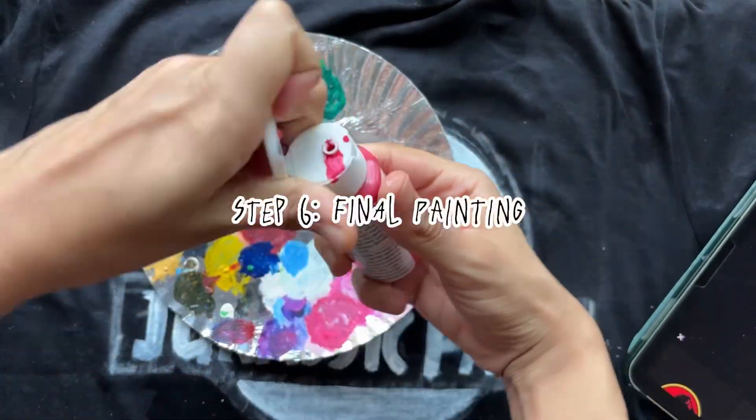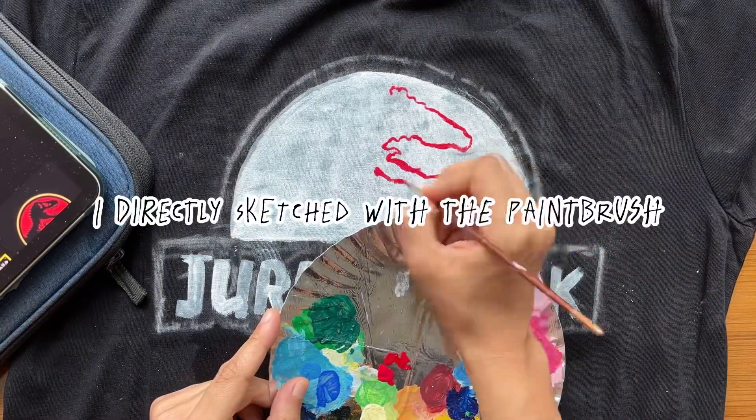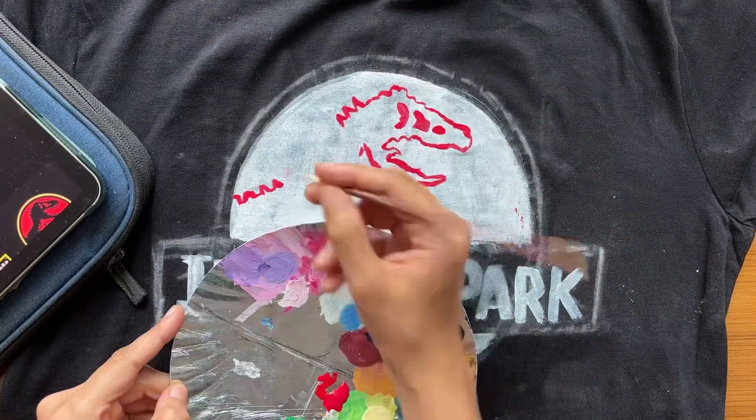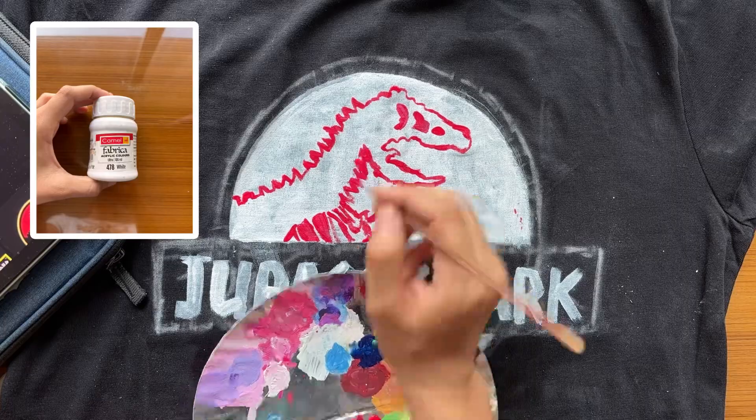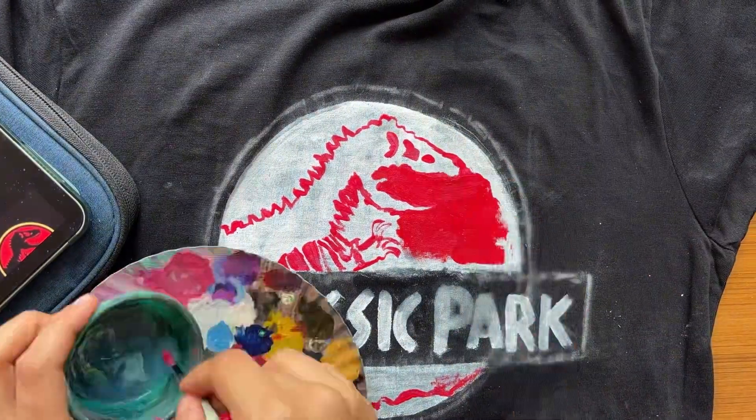Step six: now for the fun part — painting! Just put in all the details of whatever your reference is. Use fabric paint, or mix acrylic colors with fabric softener to make it soft so that it doesn't warp or tighten up in the long run.